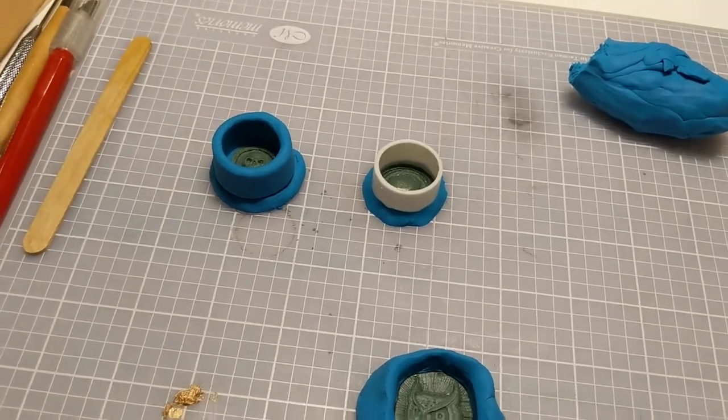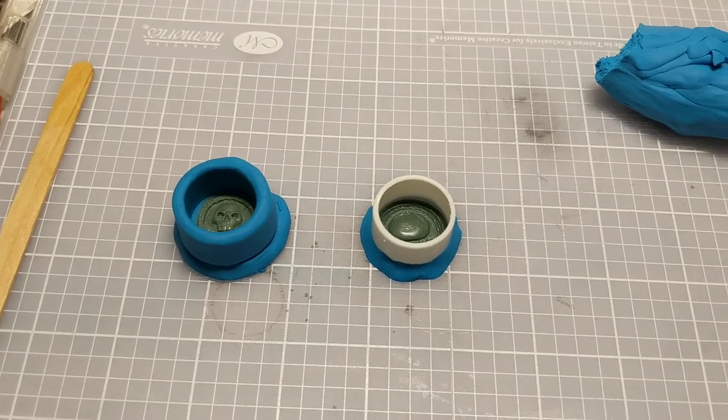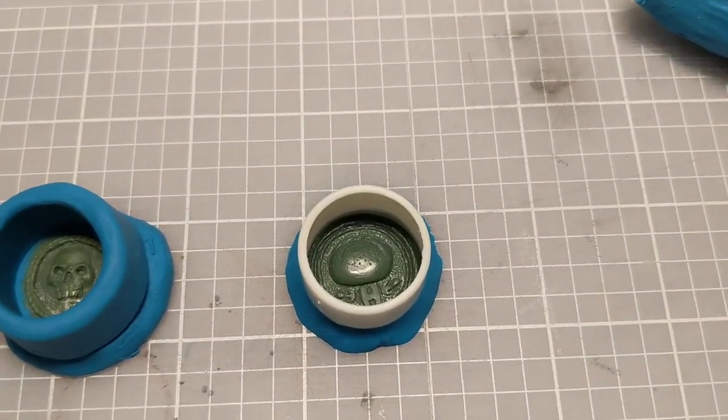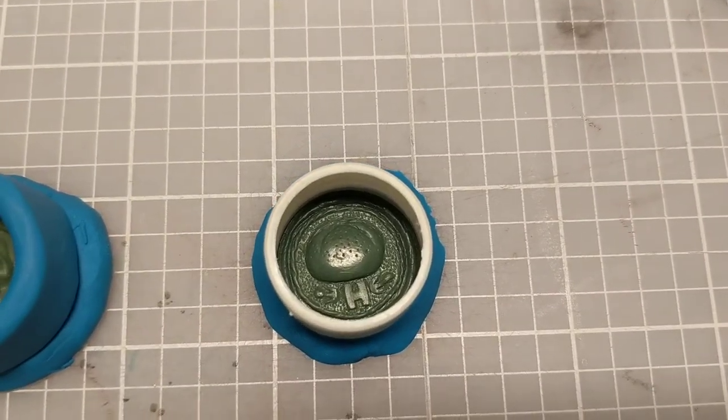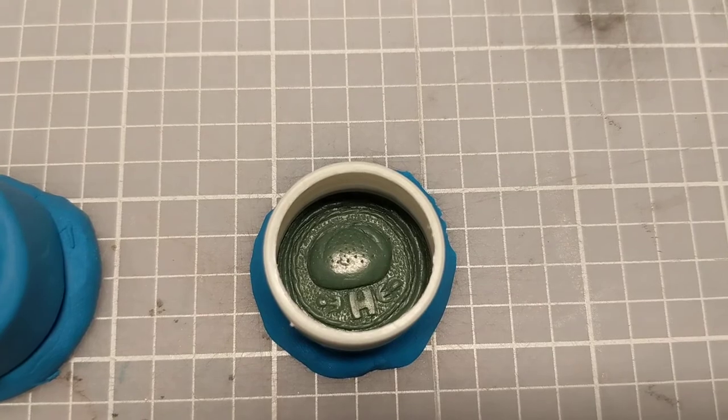Hey guys, this is Chris, and today I am finally making the wax seals for my posters that I've been waiting to make for so long. First up, we've got a stamp that I'm making for the Saint Honoré print — that's a little loaf of bread with a fancy H and some filigree around the edges.